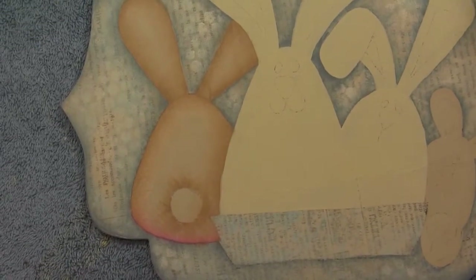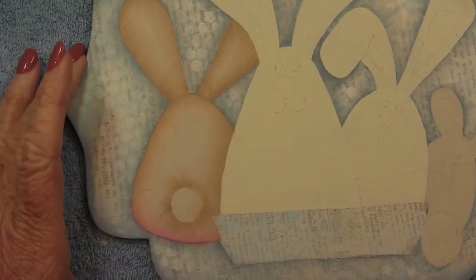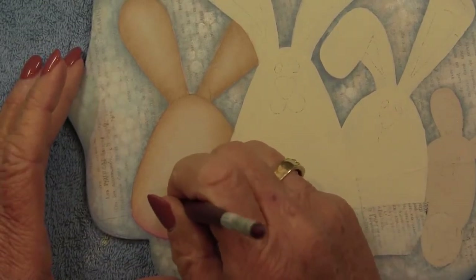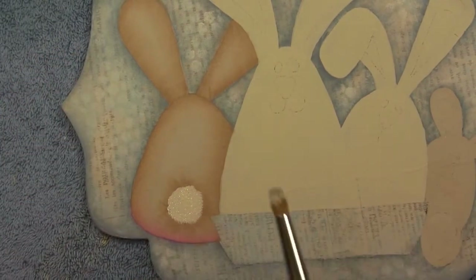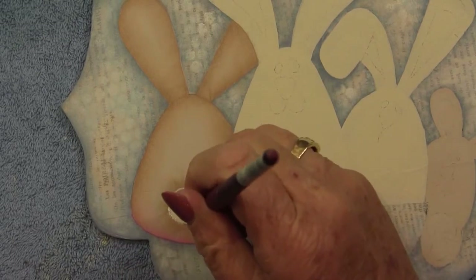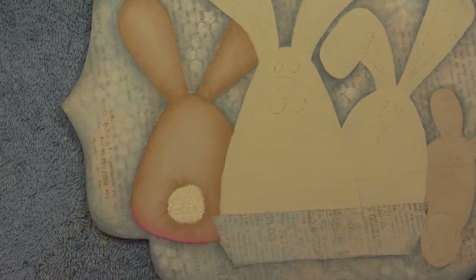Now we're going to stipple his little tail with bleach sand — everybody knows how to stipple. Just give him a fluffy little tail. Then I'll pick up a little warm white and give him slightly lighter fur on his tail.